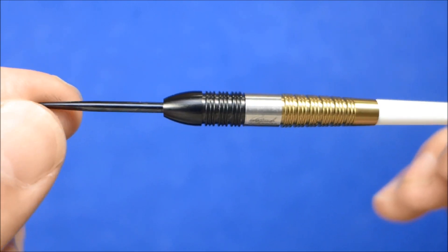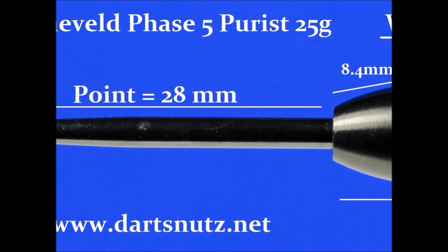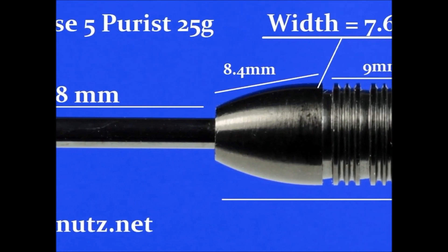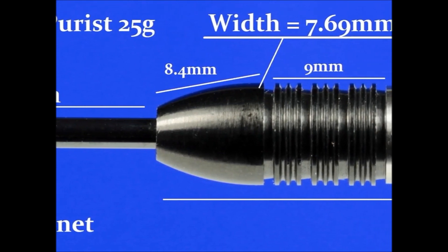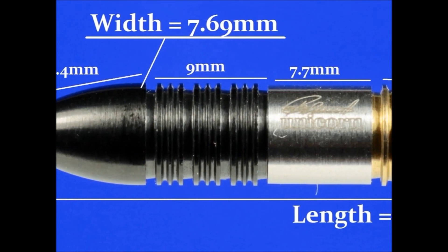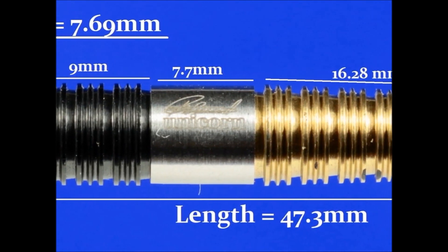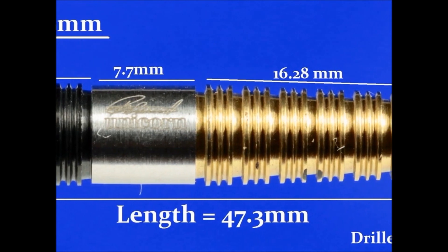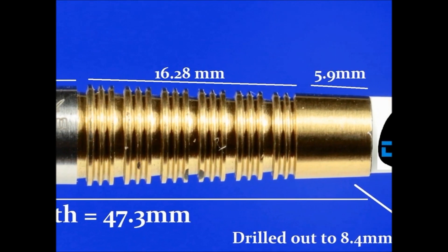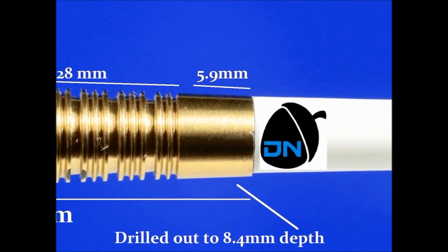Here's the detailed measurements of the Barney Purist 25 gram. It's got a 28 millimeter black coated point. The front of the barrel is a smoothish torpedo section of 8.4mm wide, then you've got the Purist grip ring of 9mm width before the natural tungsten middle which is 7.7mm wide. Then there's more Purist grip of 16.28mm, and the rear of the barrel is a smooth section of around 5.9mm. Overall length is 47.3mm and the widest section is 7.69mm.